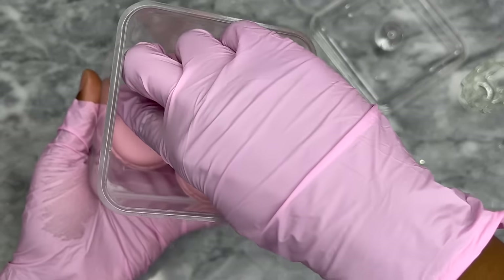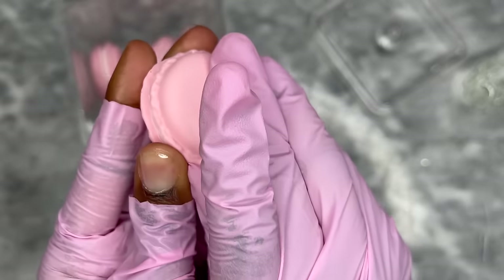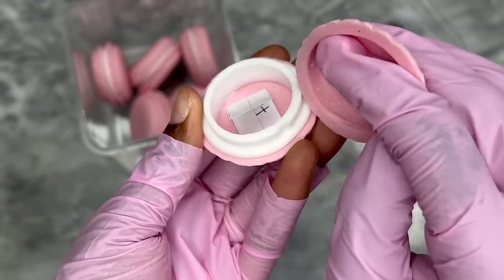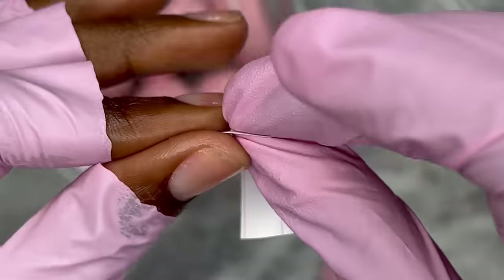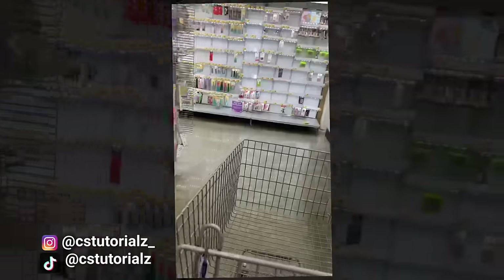Something's telling me the one at the bottom here — let's just see what it actually is. Looks like we got to go to Walmart.